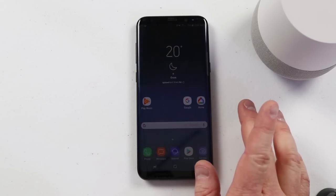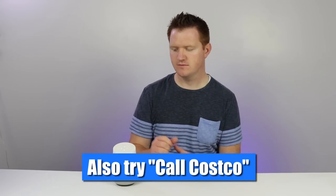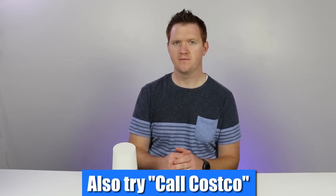Because Google has all the phone number information already, all I need to do is say, hey Google, what's the number for Costco? Costco Wholesale can be reached at 801-851-5003. And then I can ask it to call that number. Hey Google, call that. Calling Costco Wholesale.